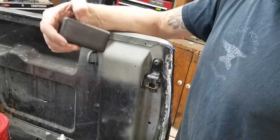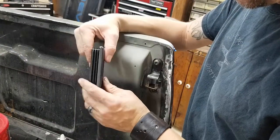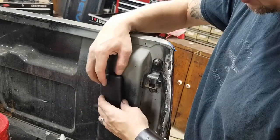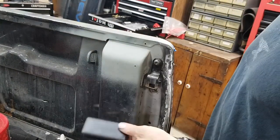So I got something off of that rainforest website — these little plugs. They're just plastic. You can just cut a hole and plug that in. Sounds good, right? Let's do that.